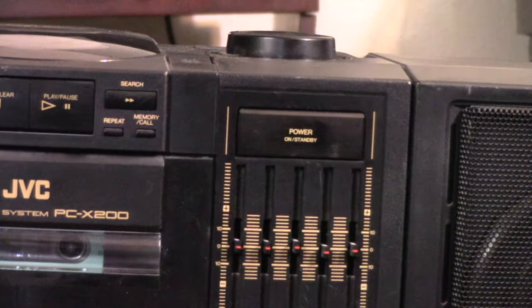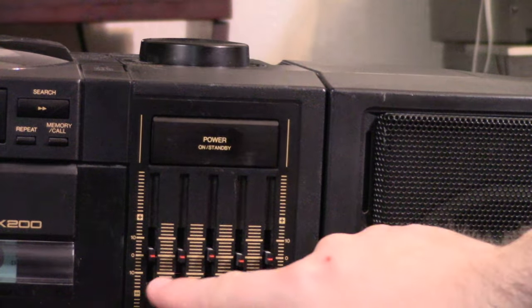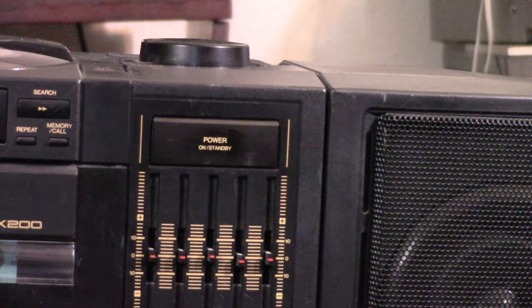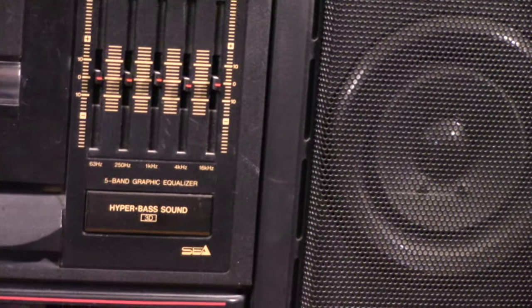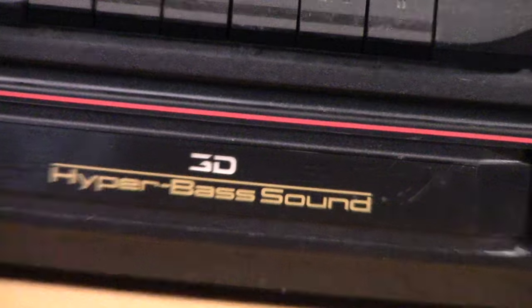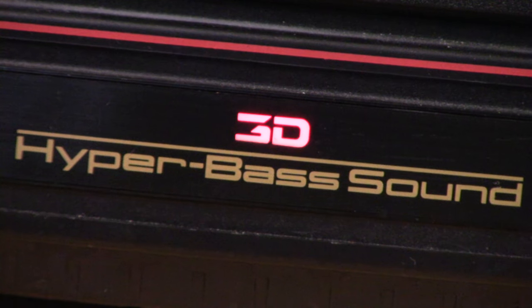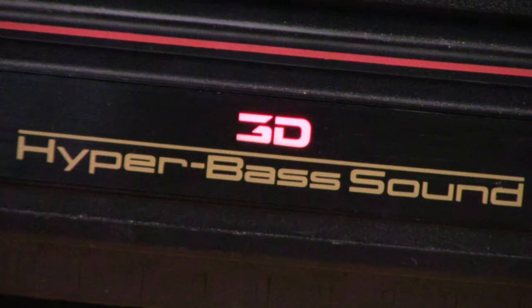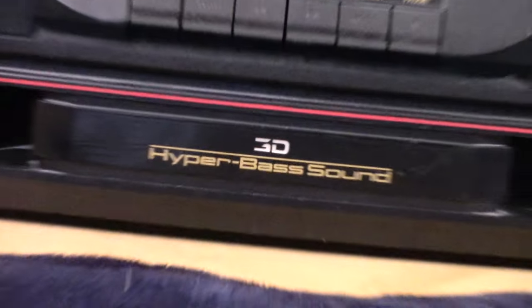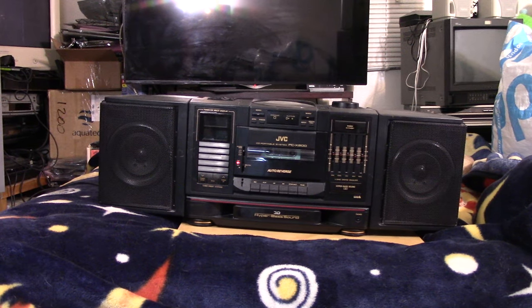And then right here we have the power button, and then we have this five-band graphic equalizer. And then here's the button for the hyper bass sound right there. The cool thing that I love about this is when you hit this, right down here, that lights up. So I'm going to engage the hyper bass sound - and boom! I just think that's really cool. I like boomboxes with a lot of bling and lights and stuff like that.